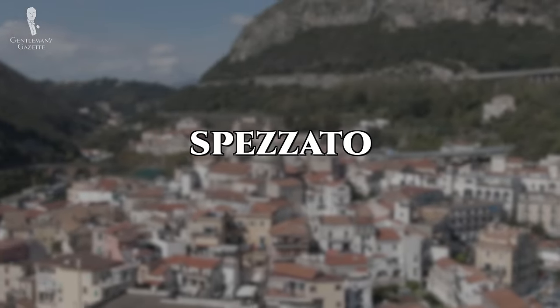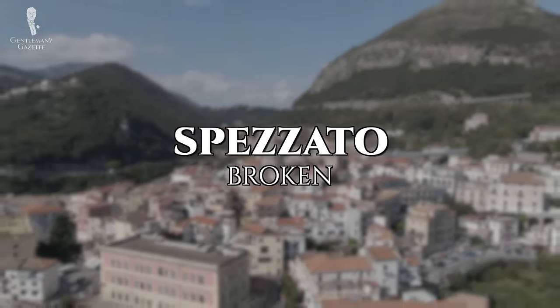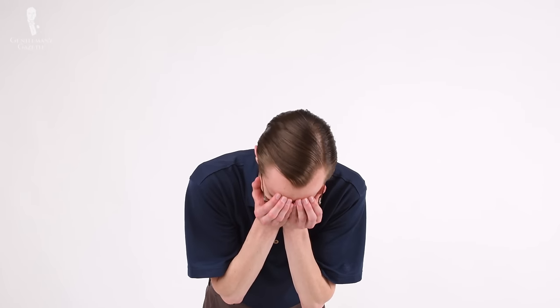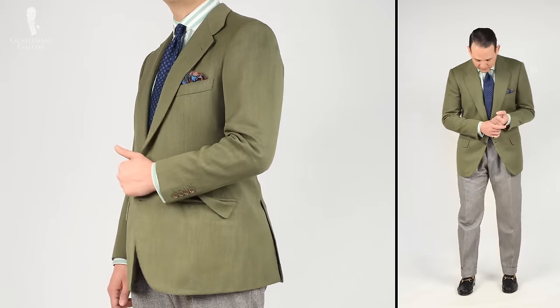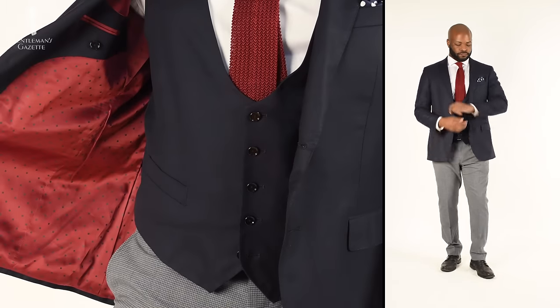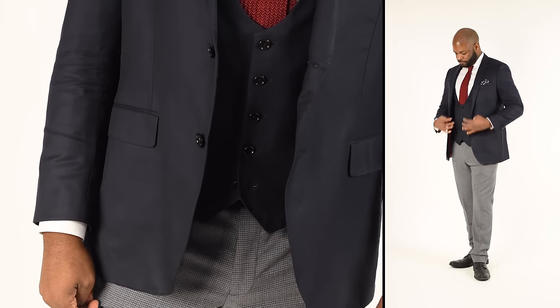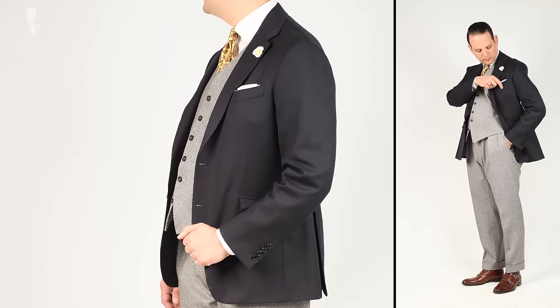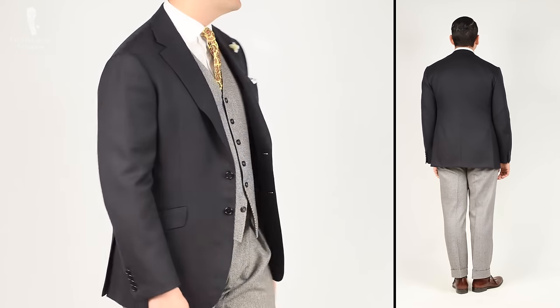Today's word, spezzato, means broken in Italian and it's used in multiple senses for everything from a broken arm to a broken heart. When it comes specifically to menswear, spezzato refers to breaking up a suit — an outfit of matching jacket, trousers, and perhaps a waistcoat — to mix and match them together. You might wear the jacket and waistcoat of one suit with the trousers of another, or various other combinations of those three or sometimes just two wardrobe pieces.